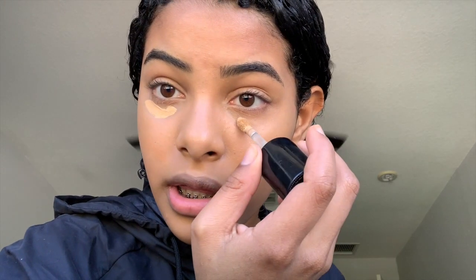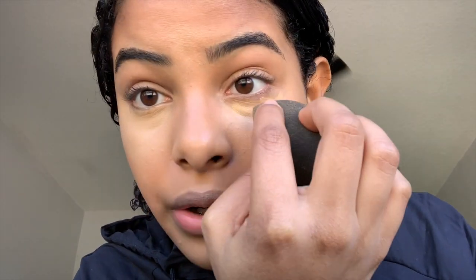Now I'm gonna take concealer. This is my Too Faced Born This Way concealer in the shade Warm Beige. If you're close to my skin tone and want to try a concealer, this is actually a pretty good one — I really like it. It's thick but not too thick. The only thing is it creases, but I always crease when I wear concealers. I'm taking the beauty blender again to blend everywhere I put the concealer.